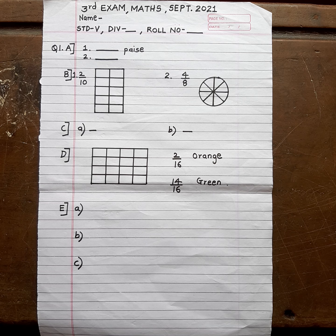Good morning students. In this video we are going to see how to write a Maths answer paper for this exam.